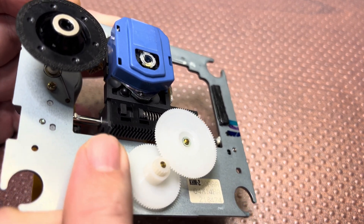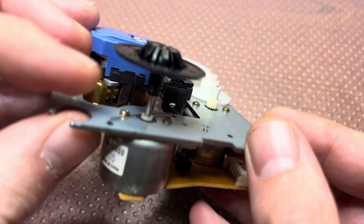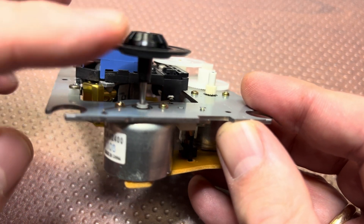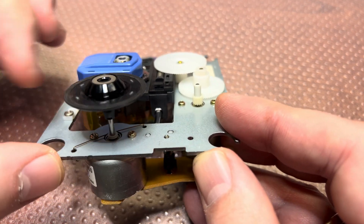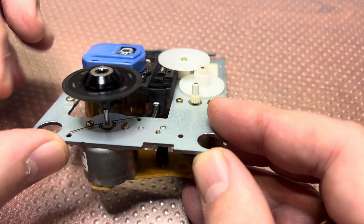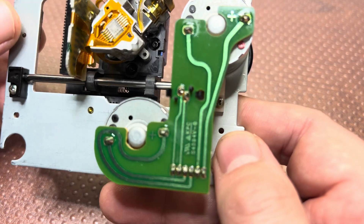This is the second motor and it rotates the disc with various speeds, as you've seen in my previous part. All right, now let's get to the most interesting part.